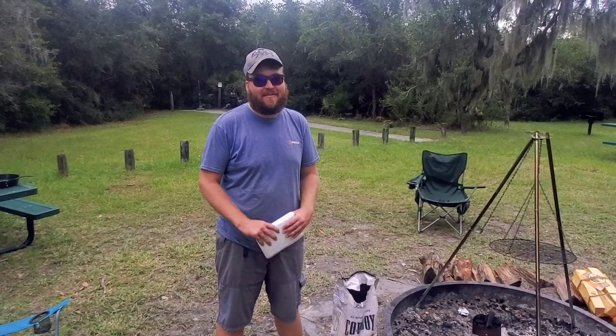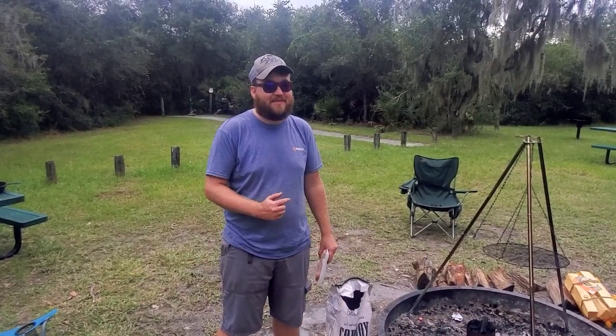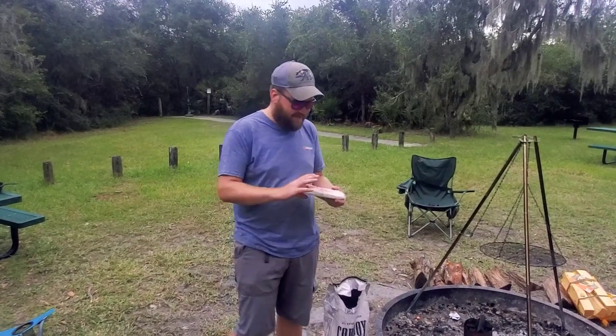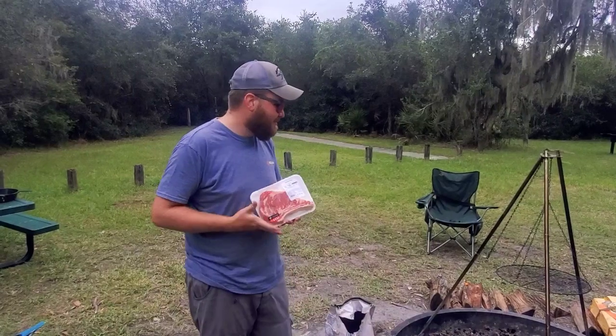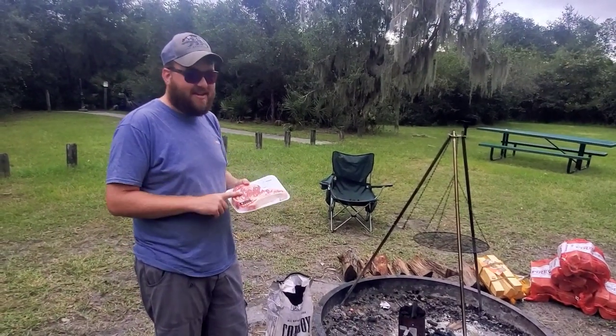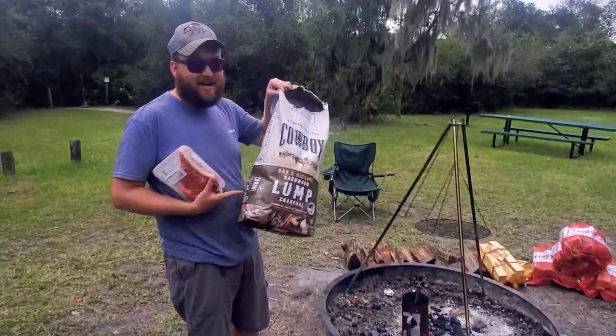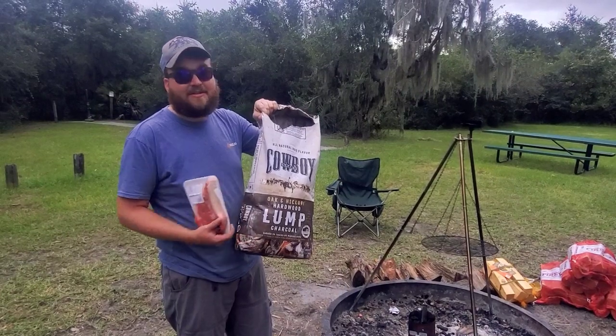Hey everybody, Ron from Campfire Grub. This week's video is gonna be at the same place as last week's, and tonight for dinner we're gonna cook up this nice little steak. But instead of using the grate like normal people do, we're just gonna take the steak and set it directly on top of some cowboy lump coal and cook the steak right on top of the coals.